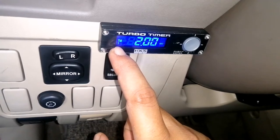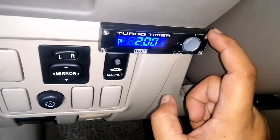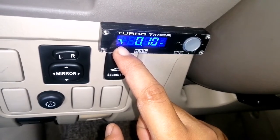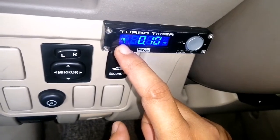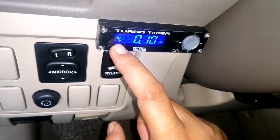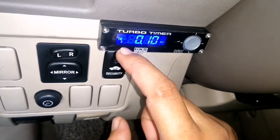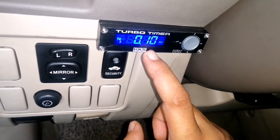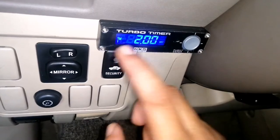Timer 1 is what we set — it's our desired idle time to cool down the engine. In this case, about 2 minutes. If you press the button, it will change to Timer 2. That's your choice — for example if you're in a hurry or there's an emergency, that's the purpose of Timer 2. If something happens to the electronic system or wiring of the car, you have Option 2 which is Timer 2 — it will automatically turn off in 10 seconds.